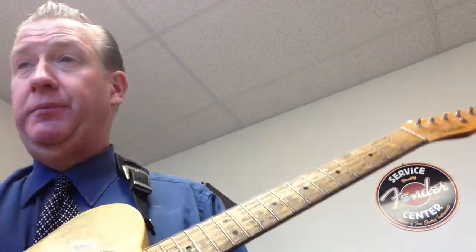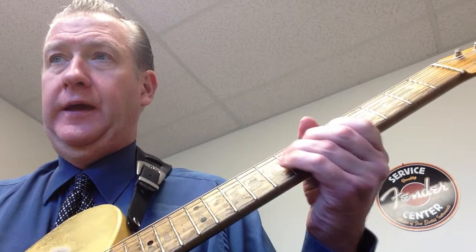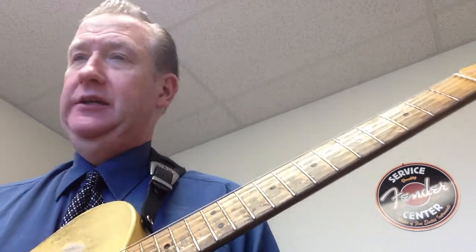What we're going to do is some string bending today, taken from Wolf Marshall Basics 1, page 60. String bending is an important guitar technique that enables you to raise a fretted note's pitch. It's almost like singing, so let's get this technique under our fingers.